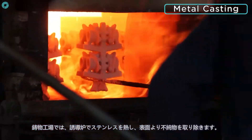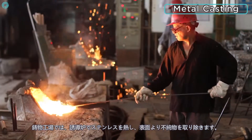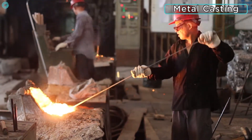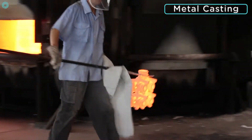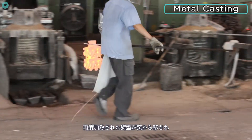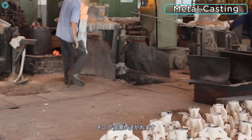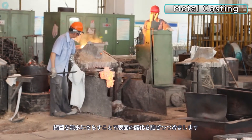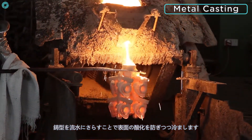Foundry workers heat stainless steel in an induction furnace and remove any dross or impurities from the surface. The re-heated moulds are then transferred from the kiln to the casting station, where the molten stainless steel is poured into the investment mould. The moulds are then covered in a flux which prevents oxidisation on the surface, and the moulds are set aside to cool naturally.